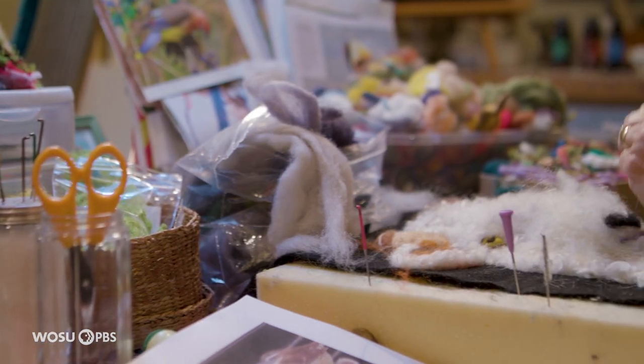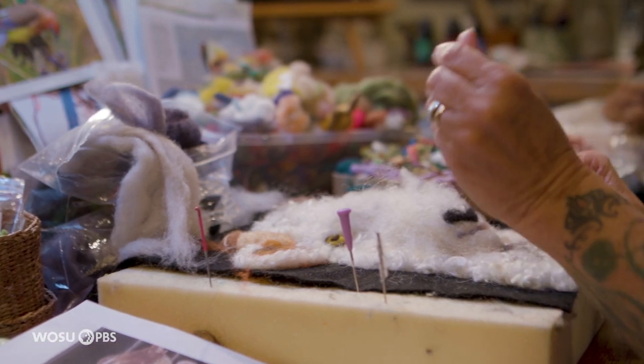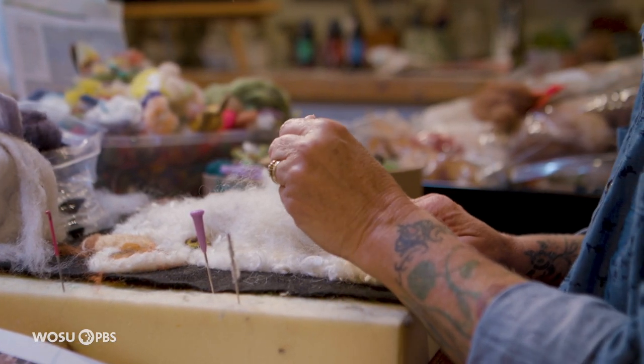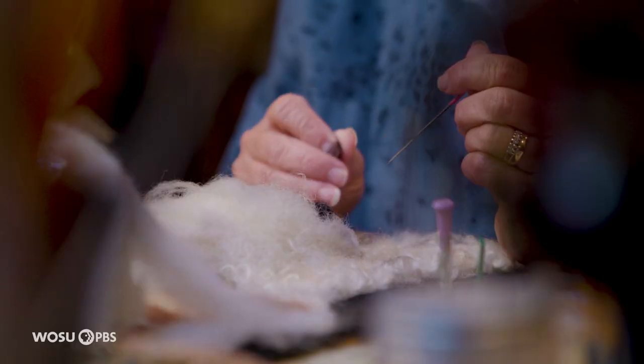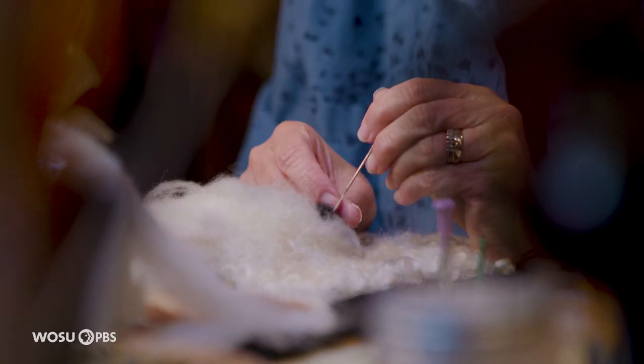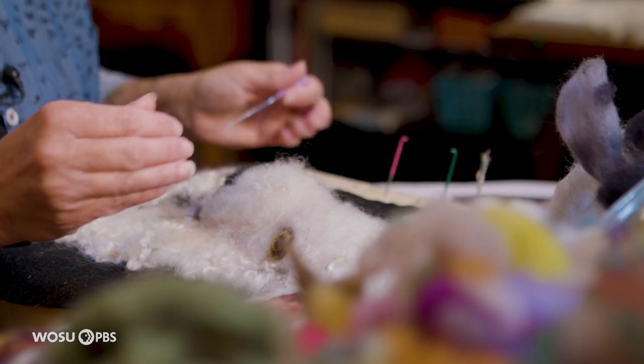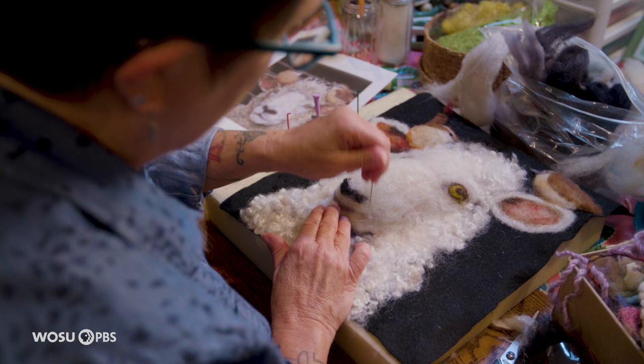Felting has been around for thousands of years to make cloth. The interesting thing about needle felting like I do is it's only been around since about the 1980s. Some people describe it as painting with wool fiber — the needle they use is like a brush, and the wool is the paint.